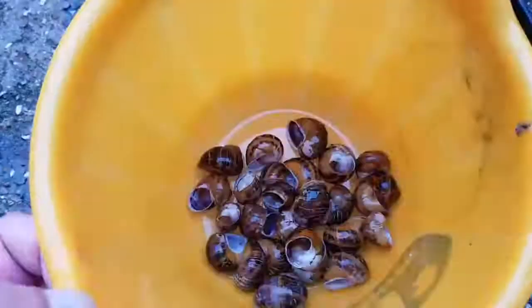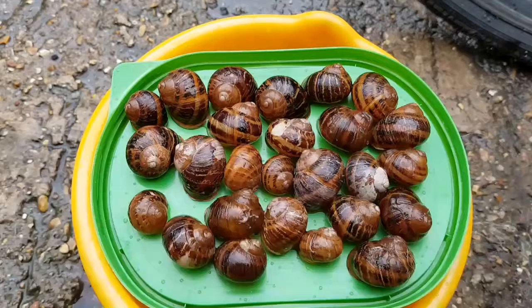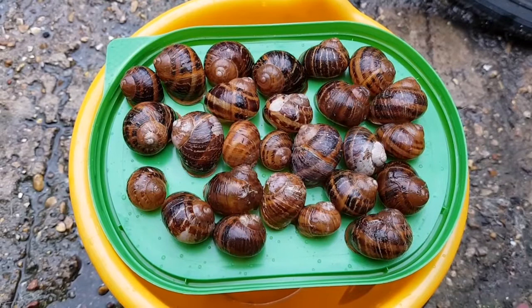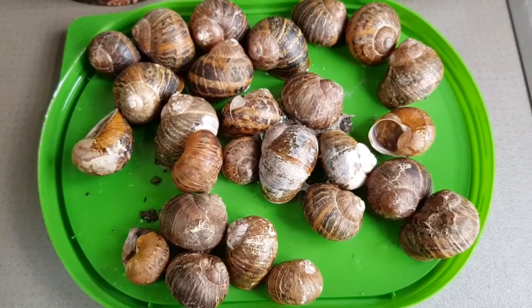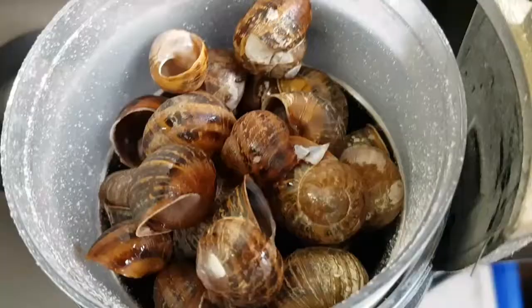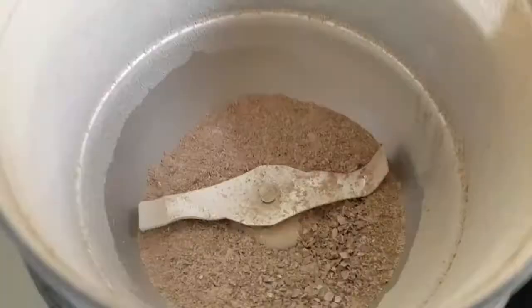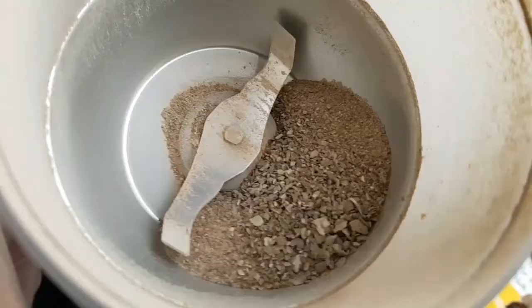I've also got an old coffee grinder which is used for the shells. So I've rinsed these off a few times now until all of the mucus has gone. At this stage they're ready to be put out on some sort of a tray — in this case it's the top of a tub of butter — and from here they'll go into the microwave for about five minutes or so. Here they are after a few minutes in the microwave. The shells are quite crumbly at this stage, and again, they absolutely stink. So I'll drop them into the coffee grinder, a quick blast, and here we have beautiful ground up snail shells, which are now ready to be added to the worm bin.